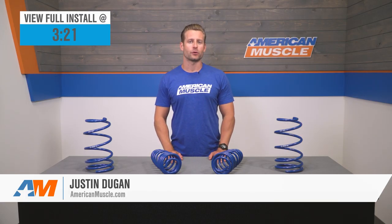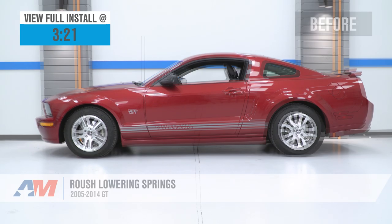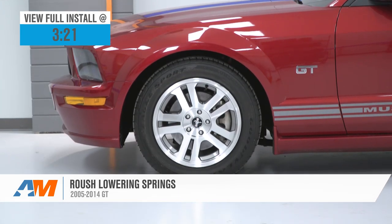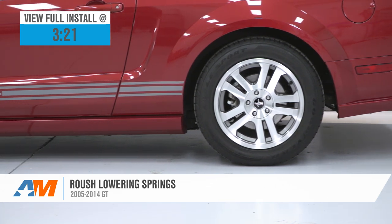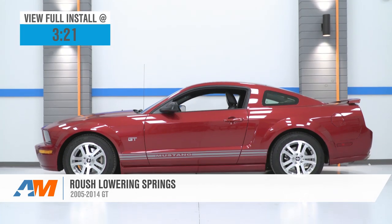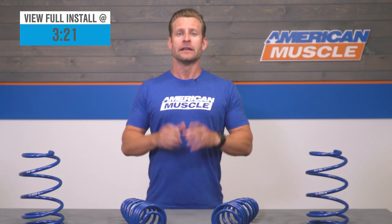The Roush lowering springs should appeal to 2005 to 2014 GT owners looking to go with a very mild drop compared to some of your other spring options in the category. The Roush springs featured here will lower the car a half-inch on all four corners when used with the factory dampers, or one inch all around when used with the optional Roush dampers.